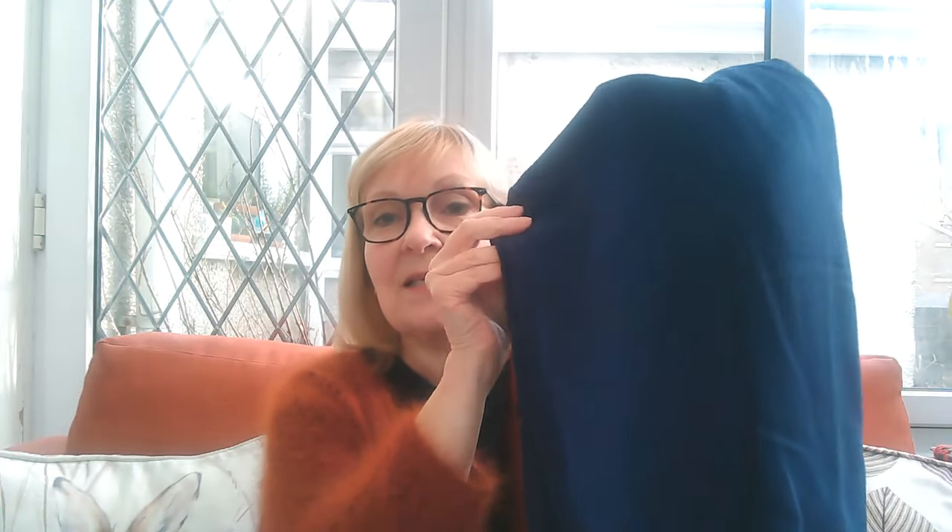Jodie and Matthew bought me the Tilly and the Buttons Make It Simple book for Christmas and I haven't made anything from it yet. So I've decided to make the Sophia trousers — they are nice and simple, there's only two pattern pieces and an elasticated waist. I have got the fabric out from under my bed; one plastic box is all I have now for stash.